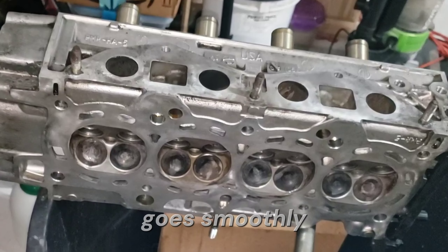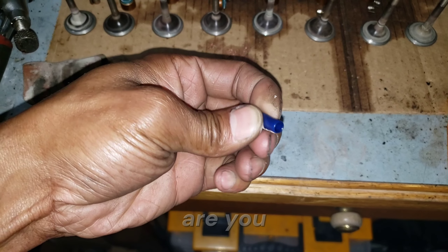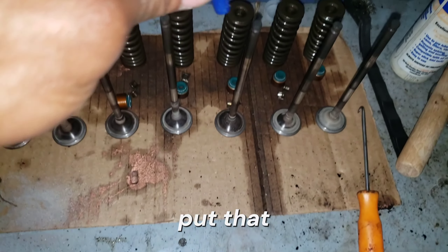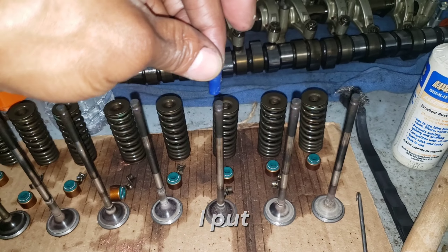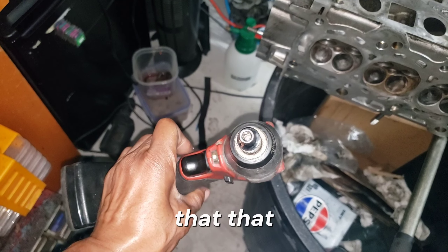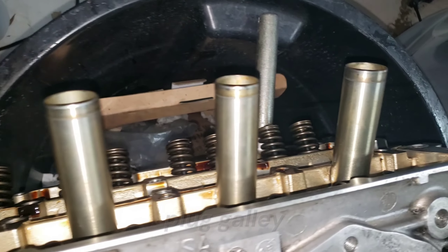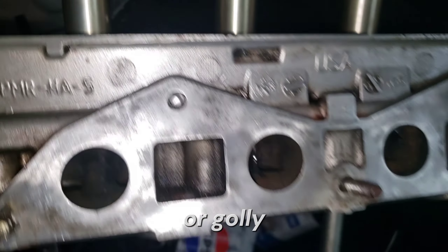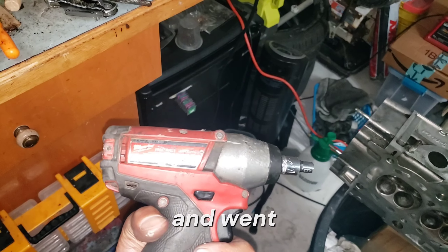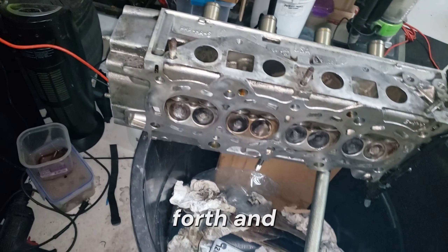What I ended up doing was finding these little cheap silicone plugs. I put one on the end of the valve, then I spun that with the smallest socket that would grab it — I think it was a six millimeter — and I was actually able to get around the spark plug holes because they were blocking my drill. So I went with the other drill to grab it, push it back and forth, and the job got done.